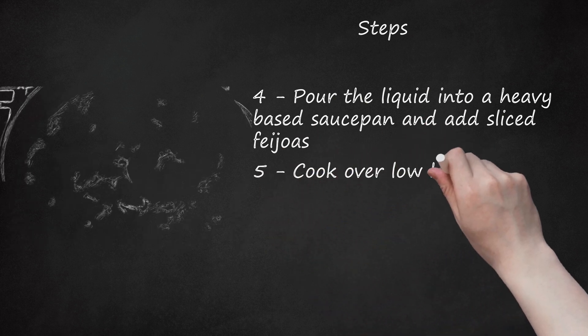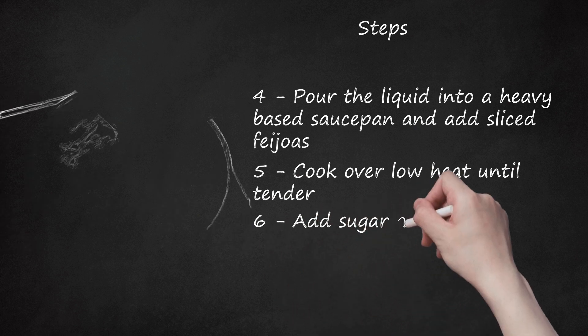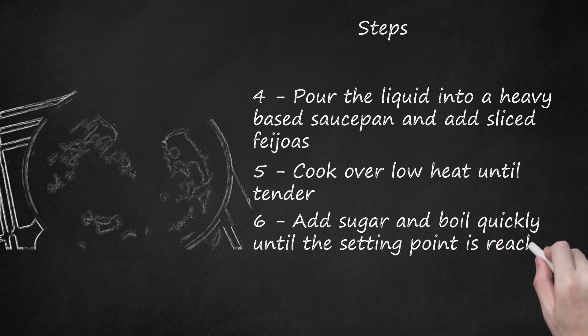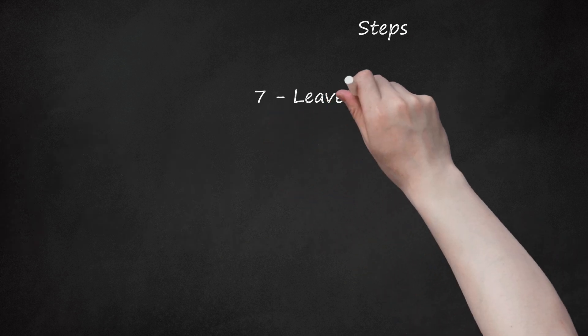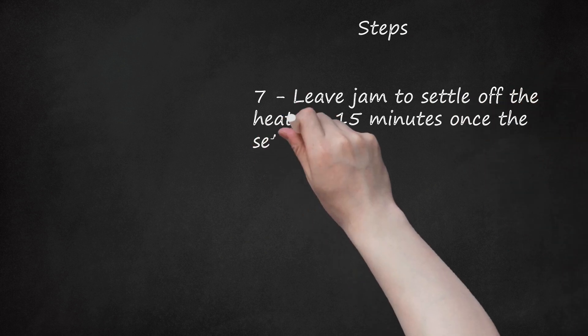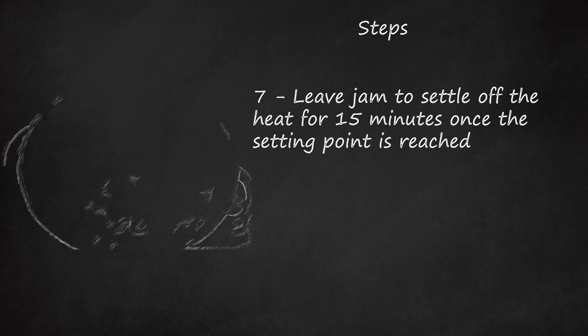5. Cook over low heat until tender. 6. Add sugar and boil quickly until the setting point is reached. 7. Leave the jam to settle off the heat for 15 minutes once the setting point is reached. This is to prevent the fruit rising to the surface when poured into the jars.